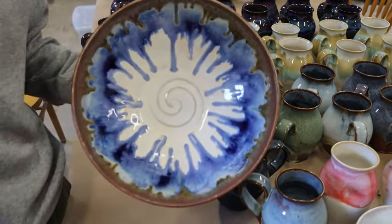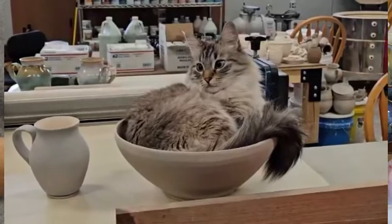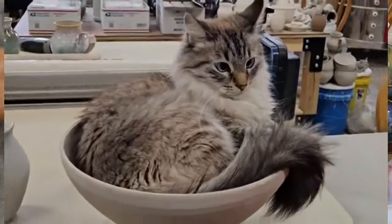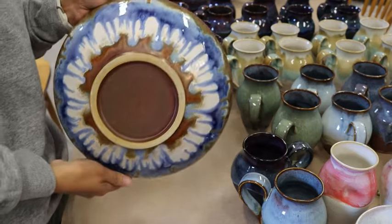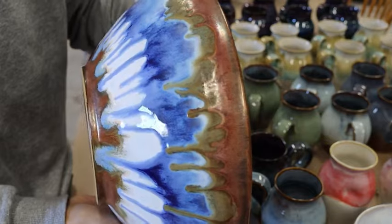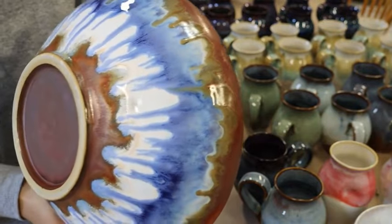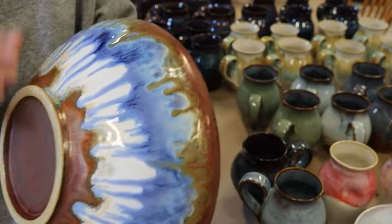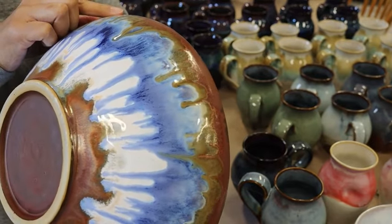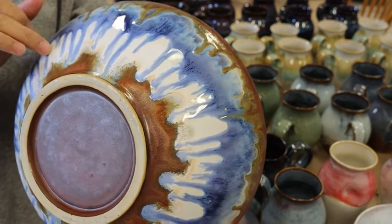Finally fired this one — this is the bowl where my cat used to go into while it was still bone-dry clay. He used to come here and sleep. So finally fired it and look at the outcome. For the bottom, the brown and the rim both inside and outside are three coats of Ancient Copper. And the space between the coats of Ancient Copper, I did three coats of Honey Flux.